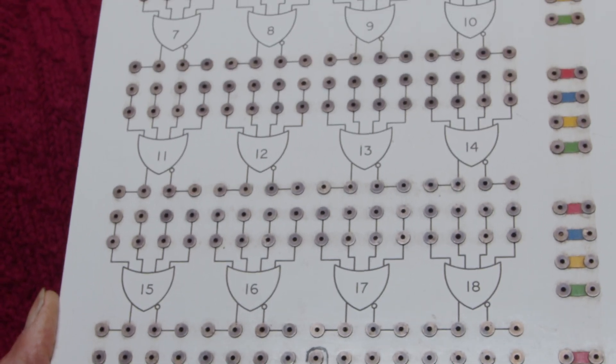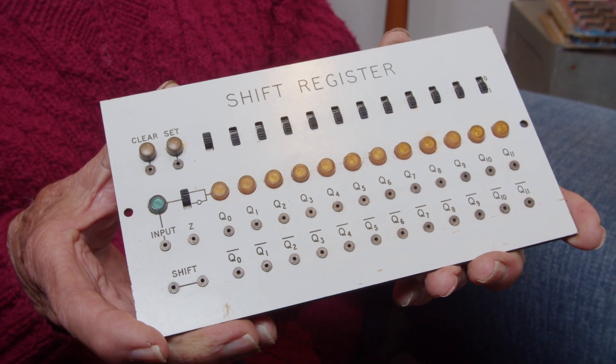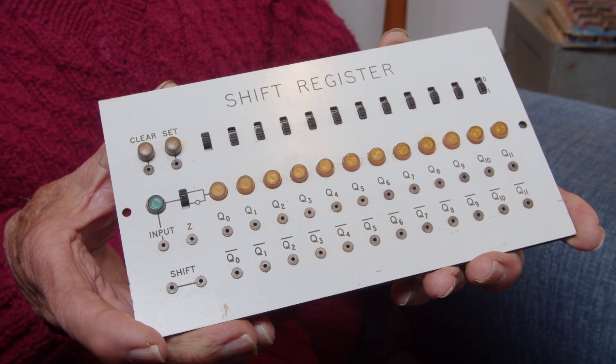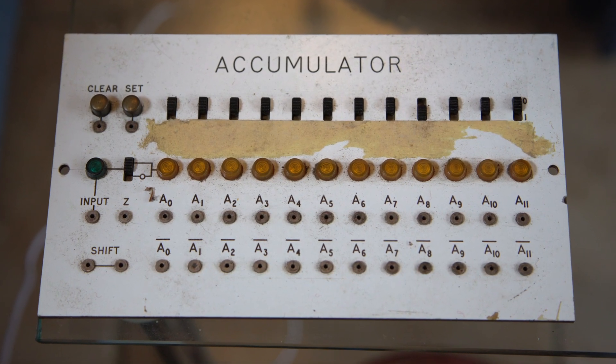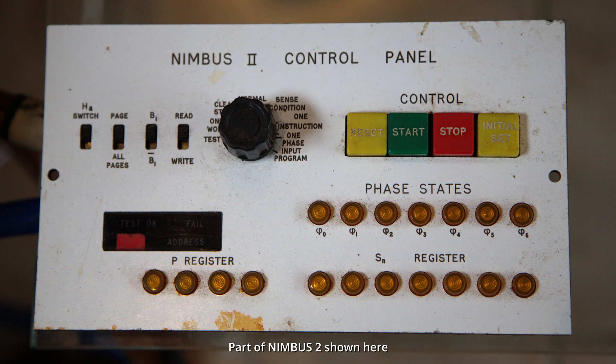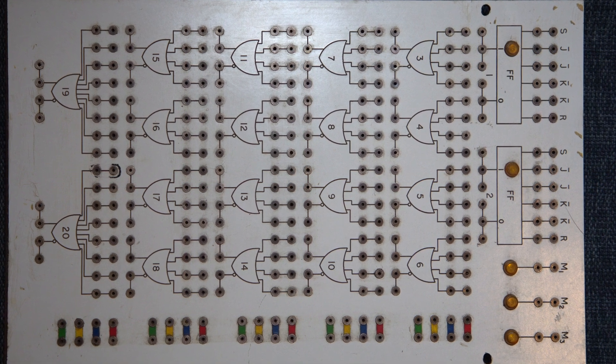Consisting of many NOR, NAND and JK flip-flop circuits, it was possible to interconnect inputs and outputs of all elements of the machine via a patch panel as the students saw fit. This was to provide training in fundamentals of digital circuits, but Nimbus went a step further with the ability to synthesize a complete digital computer, enabling experiments in serial synchronous digital systems to be carried out.